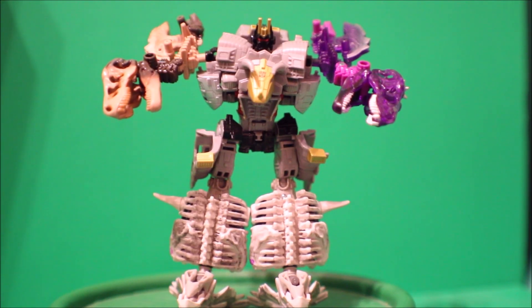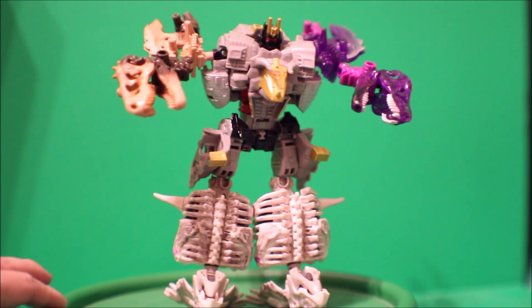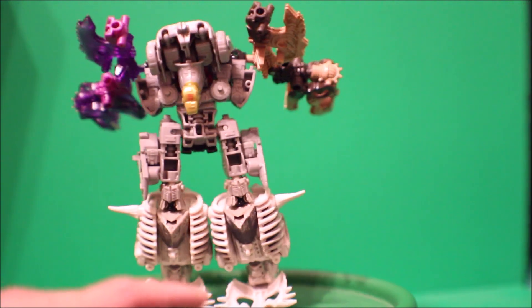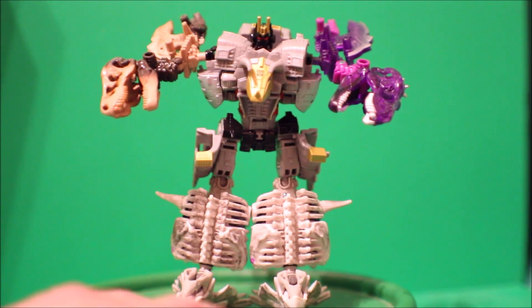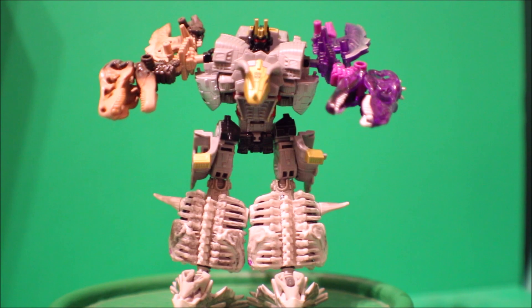And here is Volcanus with some prehistoric parts — there's the front, side, there's the back, there's the other side, and there's the front again. And there you go — you can do all kinds of combining parts with your core class, or some dino prehistoric bones, and some robots.